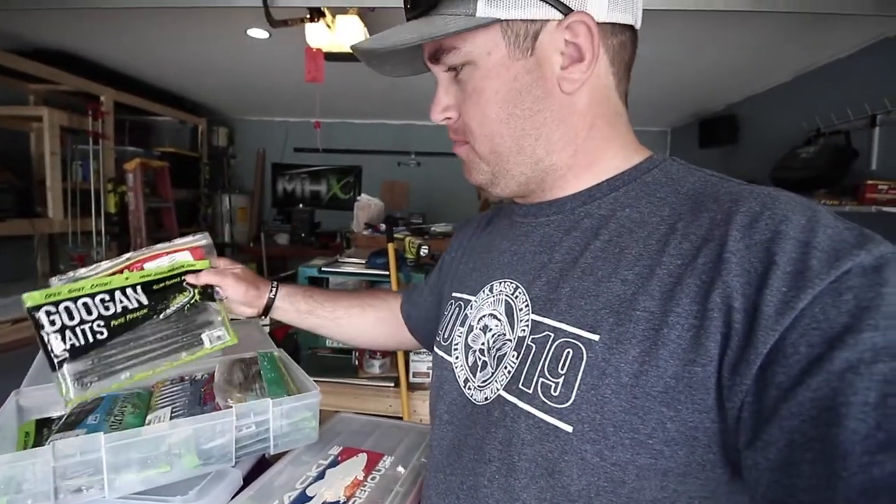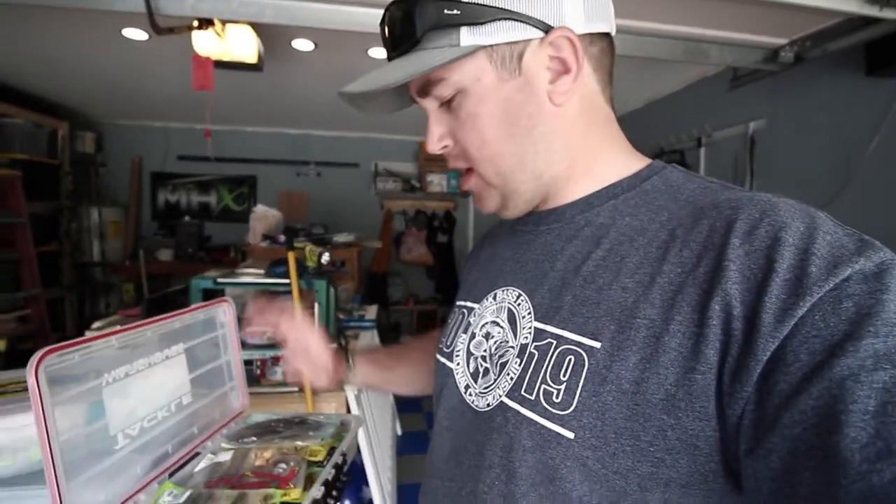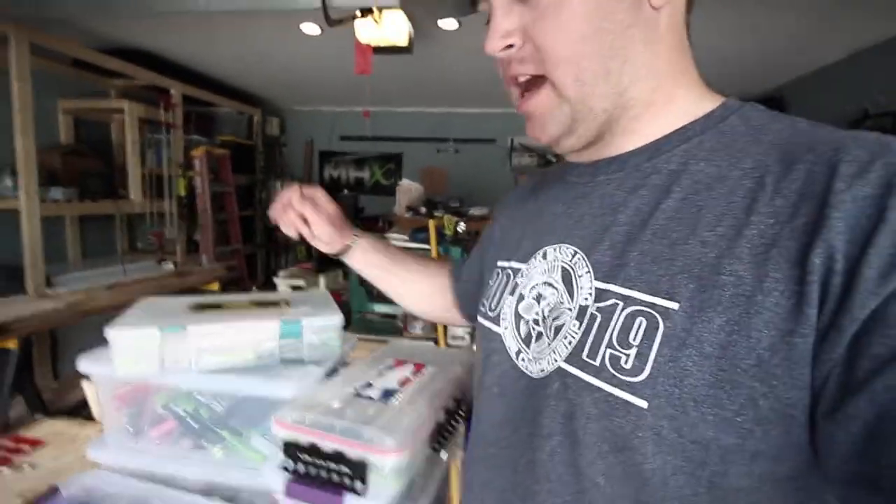For in the kayak, I have these Plano boxes right here. They're just large plastic storage containers that I put all my soft plastics in. I keep these in the kayak in the front hatch — that way they're easy access.